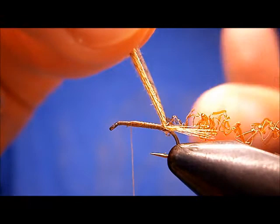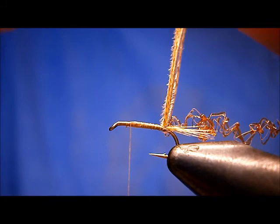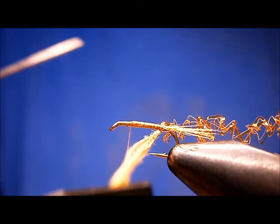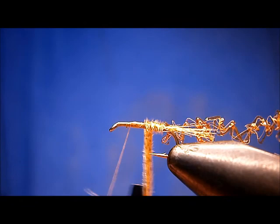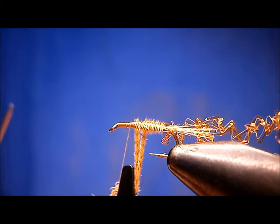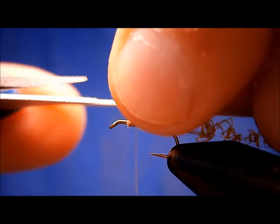I'm going to leave plenty of room. Now for the body material, I'm going to use this as the body material. It's rather short so I'm going to put some hackle pliers on it. I could use the vise and rotate it, but I'll just throw the hackle pliers on there. I'll just form a little body there.